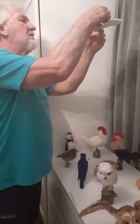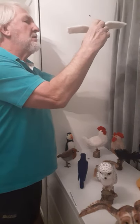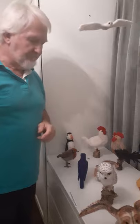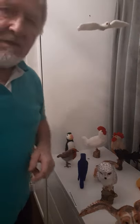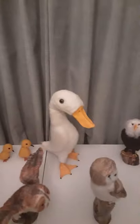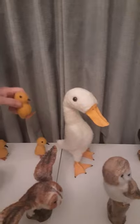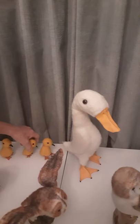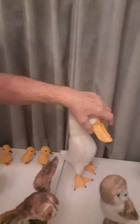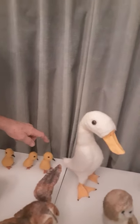They can be adjusted so they will fly in any shape or pose. You can see my duck and her ducklings — little ducklings. They come as a set with a duck. She's got a polymer clay beak and feet, and they're all attached to the armature so they're quite secure.